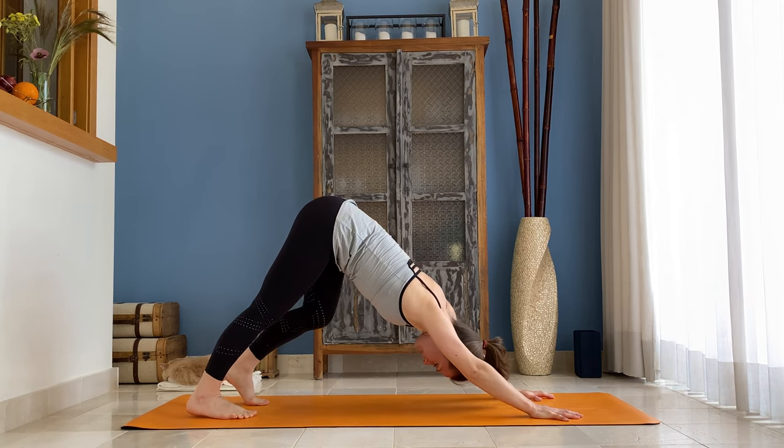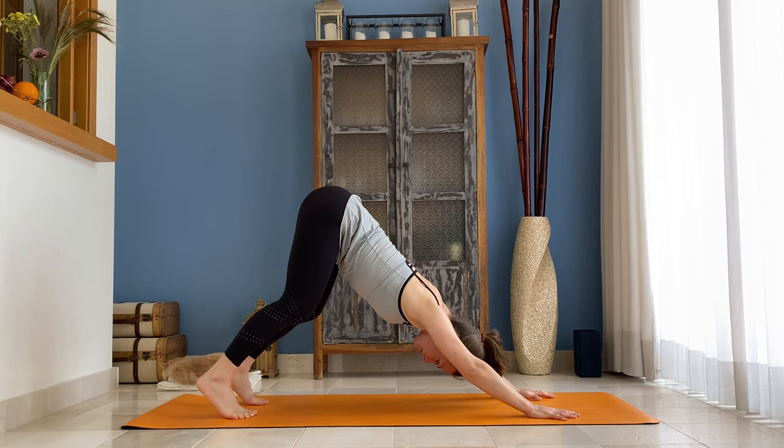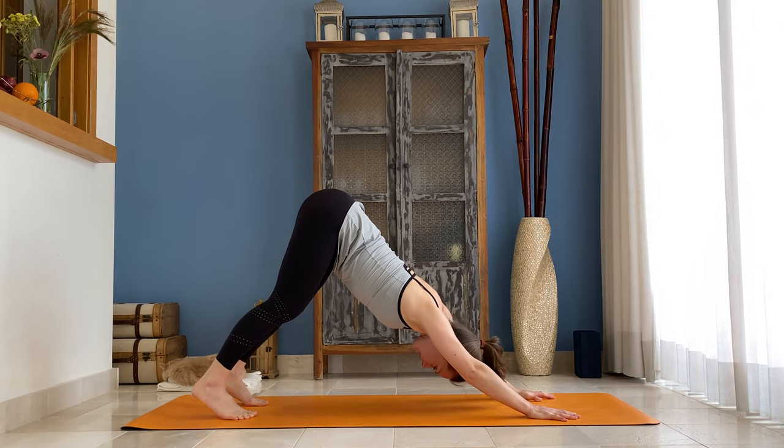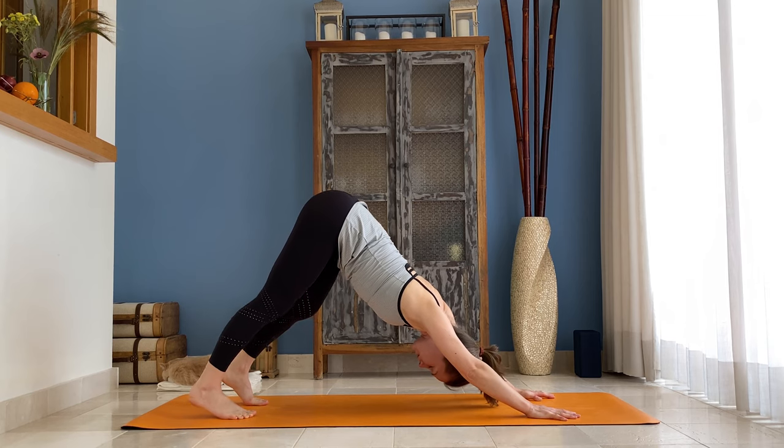You can paddle your feet, but make sure that your side body is long and you have that small curve in your lumbar spine.